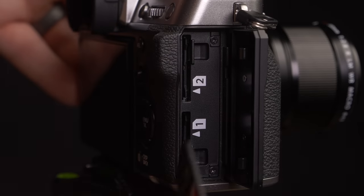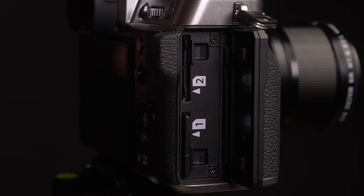The Fujifilm X-H2 has a CFexpress card slot alongside an SD card slot, and that faster card opens up a lot of video capabilities. The Fujifilm X-T5 has a setup more similar to the X-T4 — twin SD card slots — which is fine. It just means some video features may be locked off, and we won't be able to shoot as long a sequence because the SD card slot is the bottleneck.